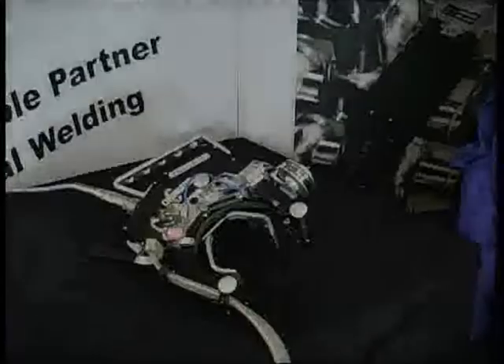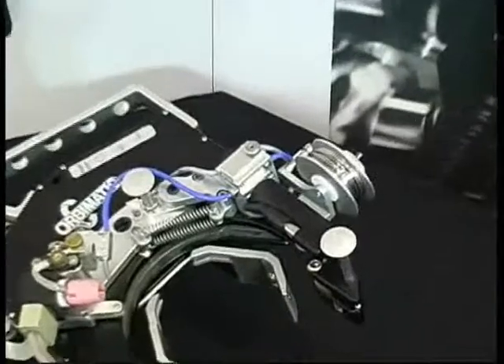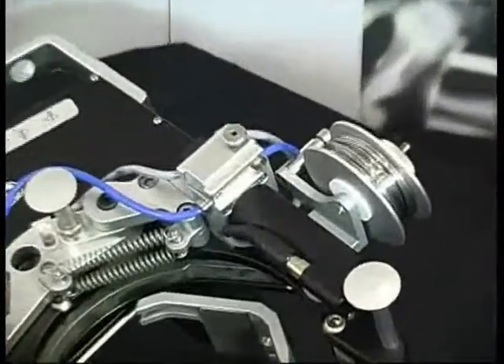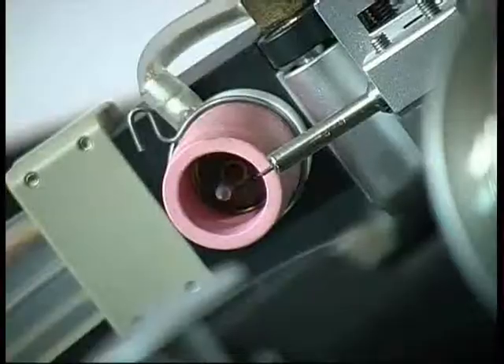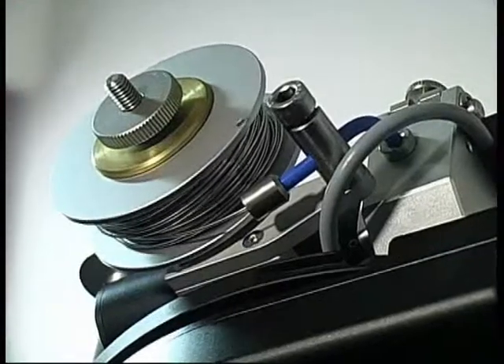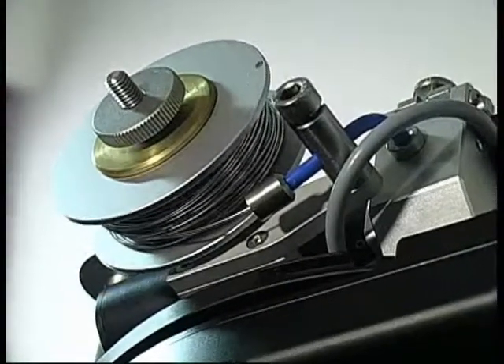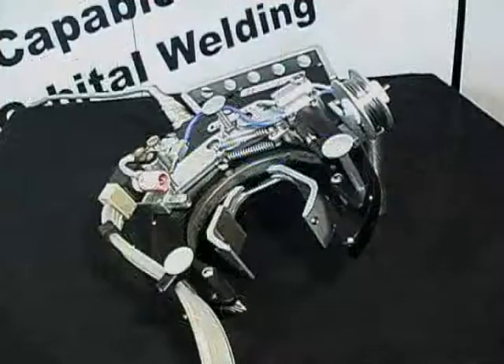When additional material is required, the Orbi-Weld 400, 600 and Orbi-Weld 1000 can be equipped with a wire feeder assembly. With its compact size and easy handling, the wire feeder has a short transport distance to assure synchronized wire feeding for site usage. Due to constructional conditions, this type of external wire feed is the preferred option for continuous wire transmission.